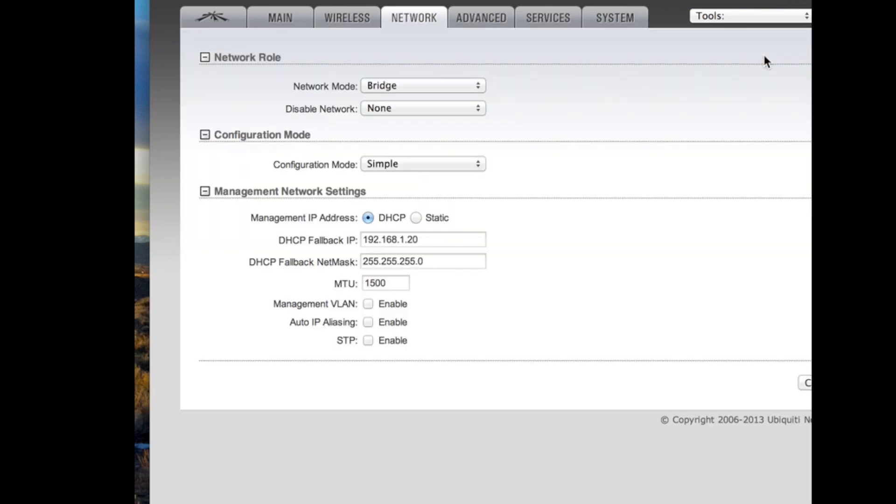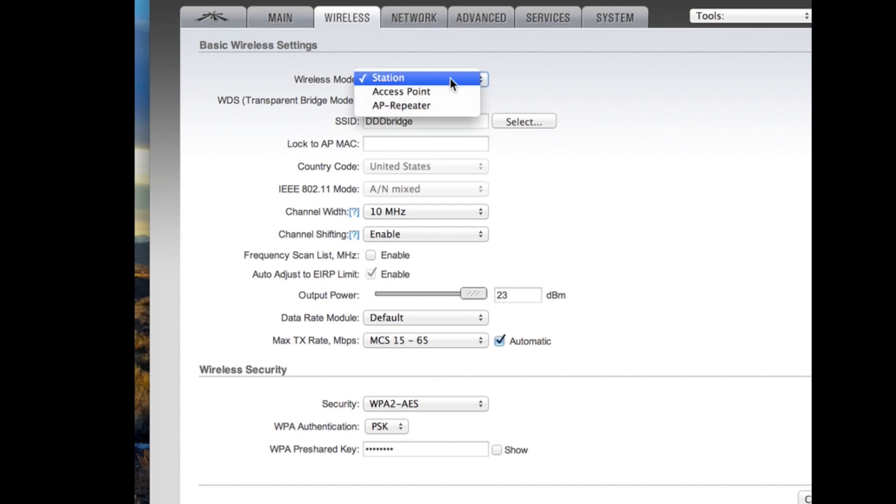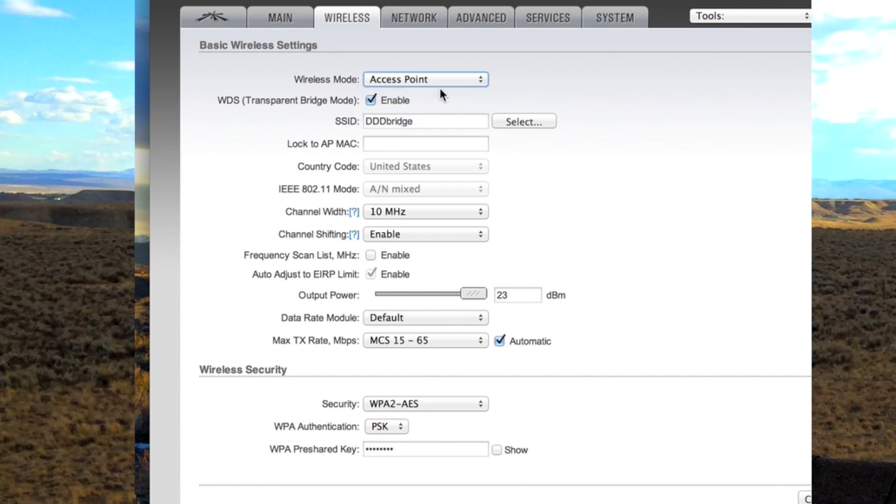Now plug in your other bridge. Do exactly the same process, but change the IP address to 192.168.1.21, and on the wireless side change it to Access Point instead of Station. Then you're all set and ready to go.